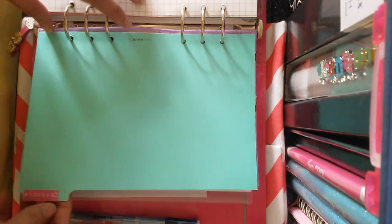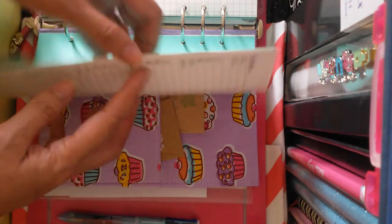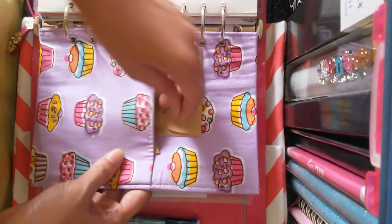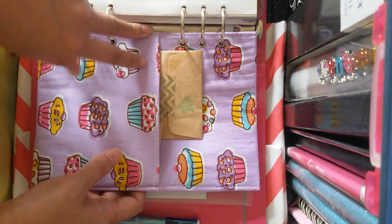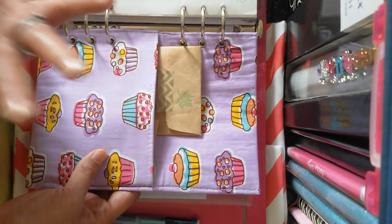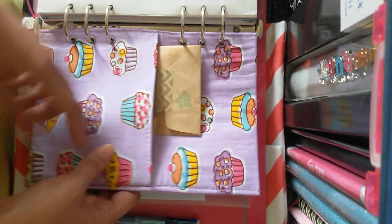The last divider would be 'Contacts' — and of course you all know what contacts are. I also have a cloth pocket divider that I got from Teacher Chinky; she ordered it online from a local Instagram seller.